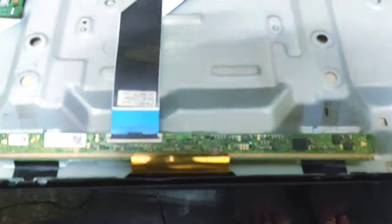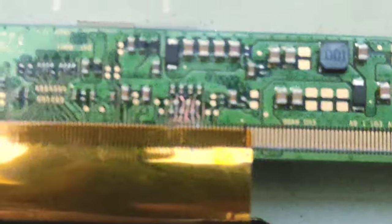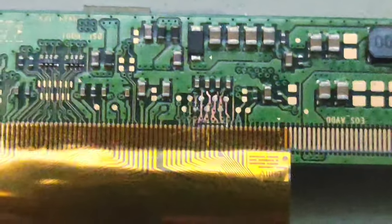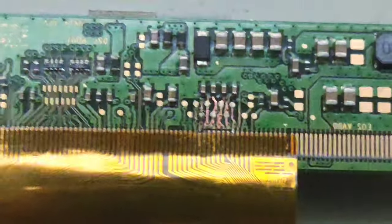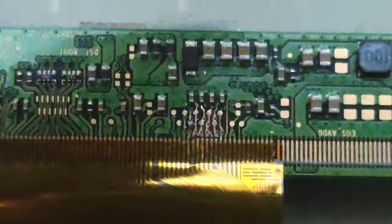Guys, in order to fix this blank screen problem you have to cut four CKV tracks here, you can see here. If you cut these four CKV tracks the problem will be fixed.